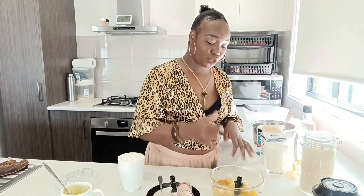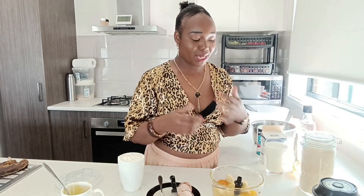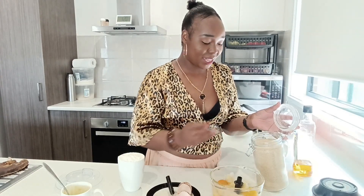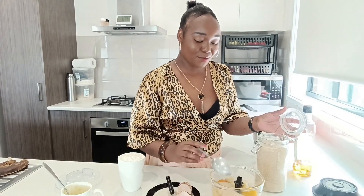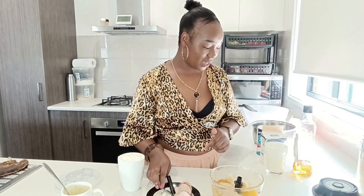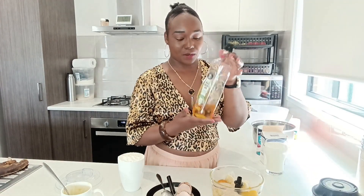I want to put sugar in here because when you blend sugar it mixes so well. I'm going to put in three tablespoons of sugar. Then I'm going to put in vegetable oil.